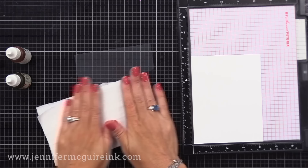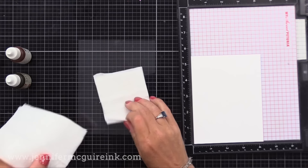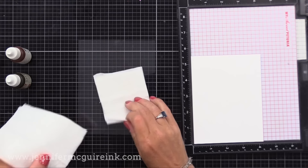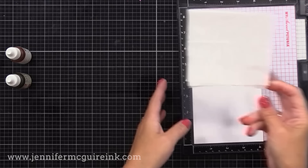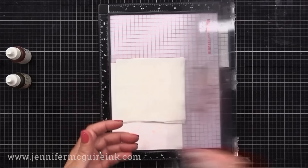I'll talk more about the baby wipes and other supplies as we go. For now I have two folded and stacked together and I'm cutting part of it off — I only need that large square. I'll save the other pieces for something else. I'm placing that on the top center of my acetate piece. This will be my ink pad. I'm placing my acetate and baby wipe into my MISTI stamping tool.